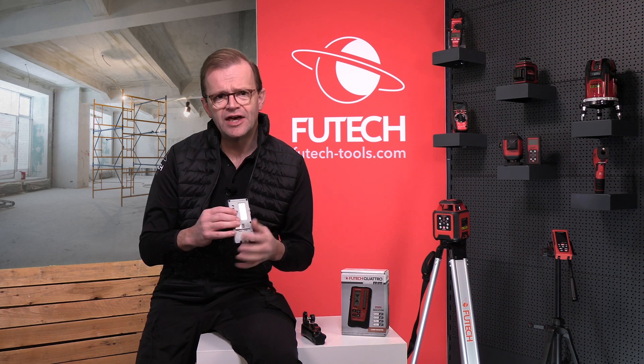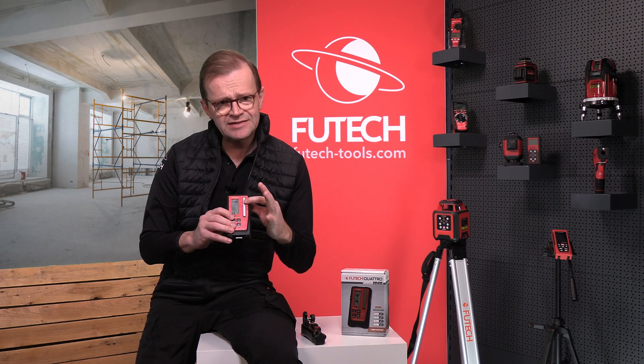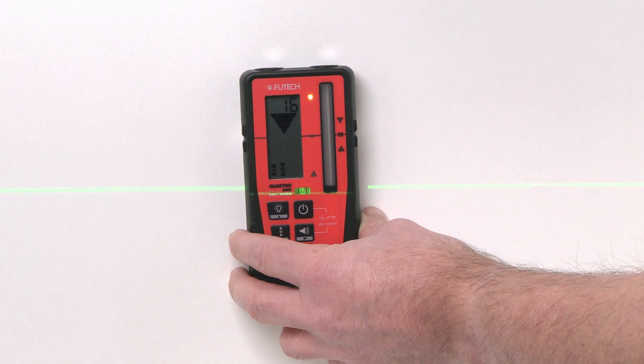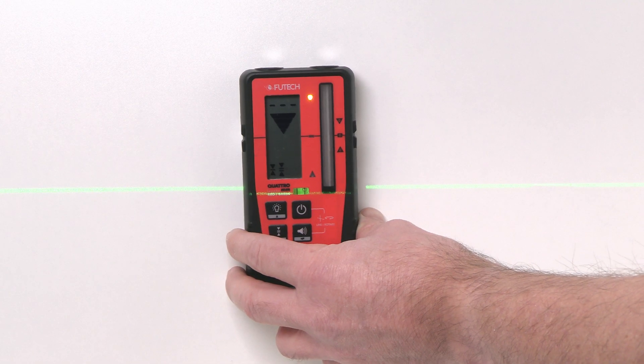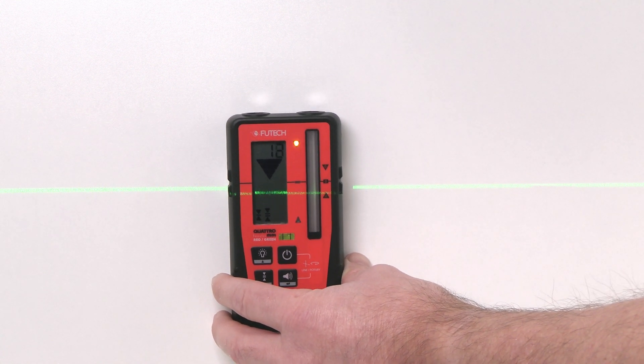The LCD display on the front and the back side show the distance between the laser line and the center of the receiver. This is a very precise feature that helps you to measure easier and offers unique comfort.